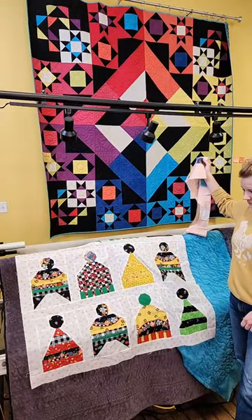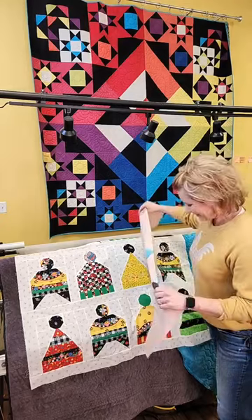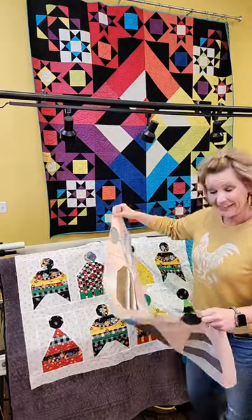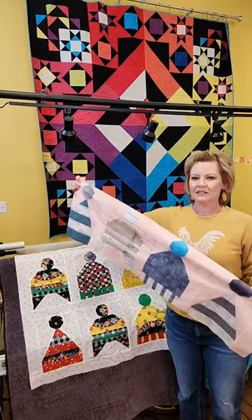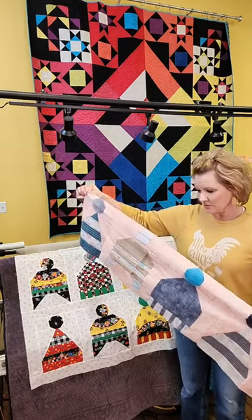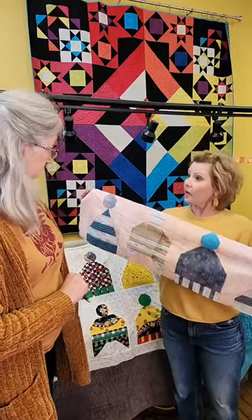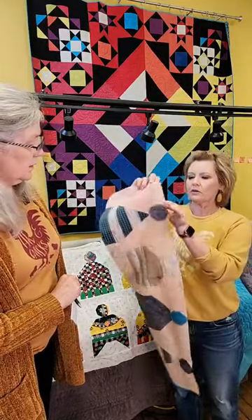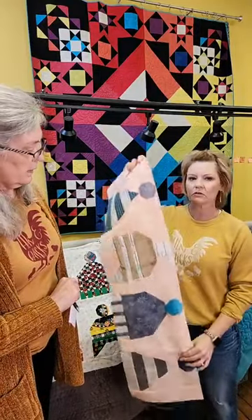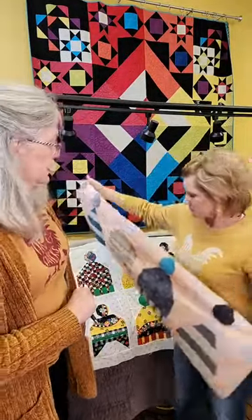We've got viewers from Minnesota, Las Vegas, Nevada, and Florida — it's 69 degrees down there today! I've been working on mine which has cherries. I used a different approach with the background being a batik, some cuddle scraps and flannel, so it's a little different combo. It's gonna turn out super cute. It's really fun to see all the different combinations that everybody is doing.